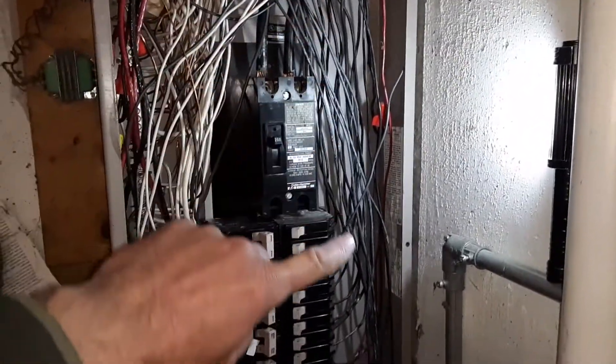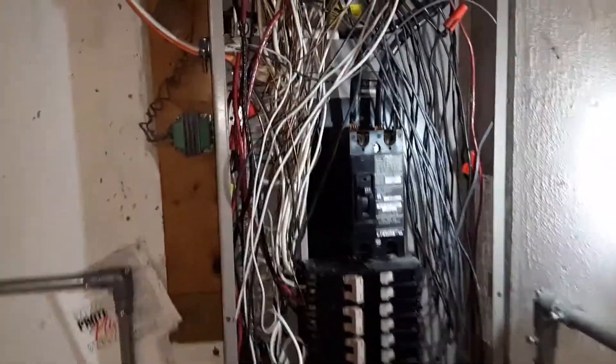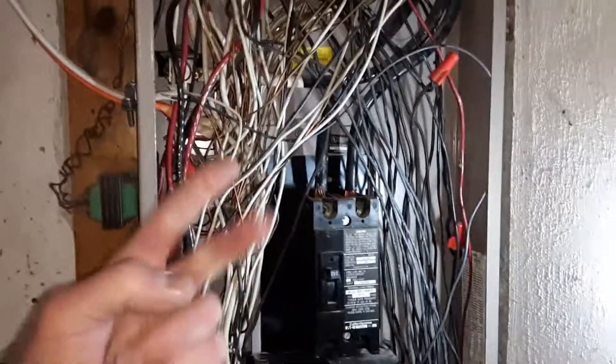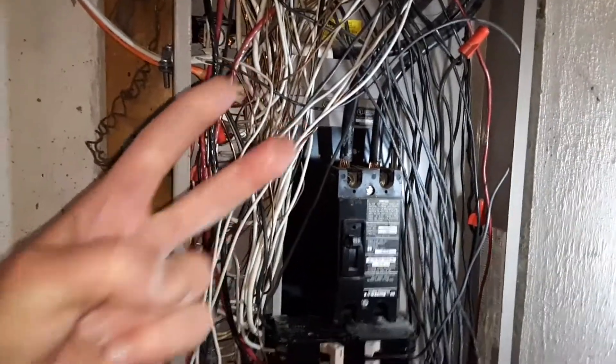On the right-hand side are a lot of the hot feed wires. What I'm always focusing on first is the size of the breaker, the size of the wires that can handle it, and then what the box is rated for.